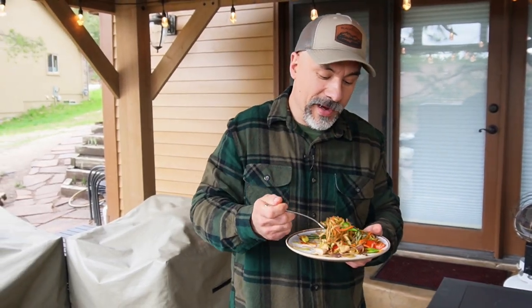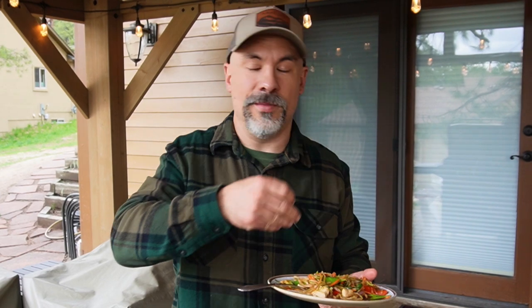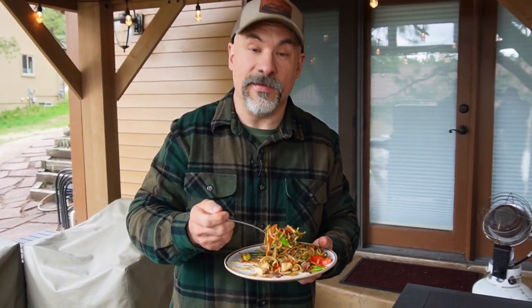The neat thing about stir-fry is so many variables, so many options compared to other recipes. So many different types of noodles and rice. This could be chicken, pork, venison, strips of steak, shrimp, or scallops. Same thing with the veggies — snow peas, broccoli, carrot, kale, spinach. There are so many different variations.